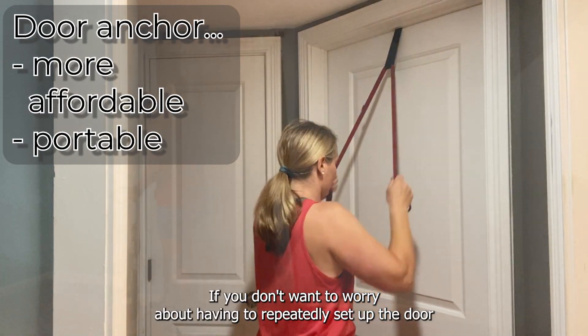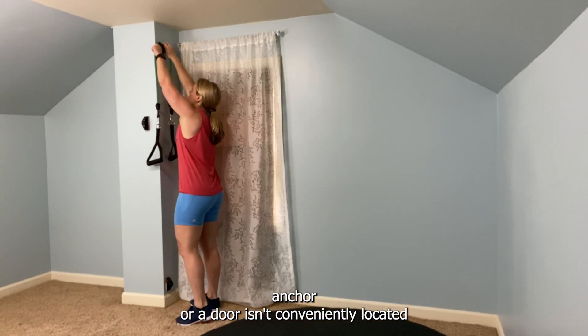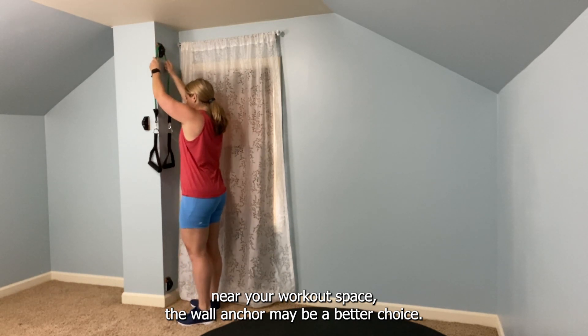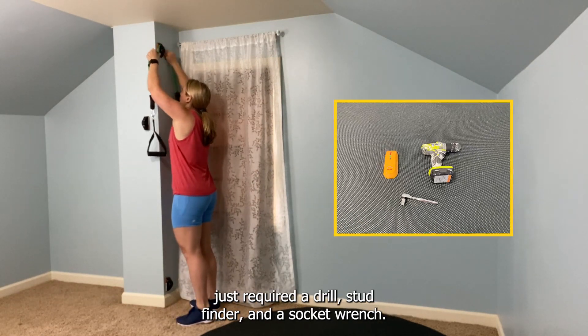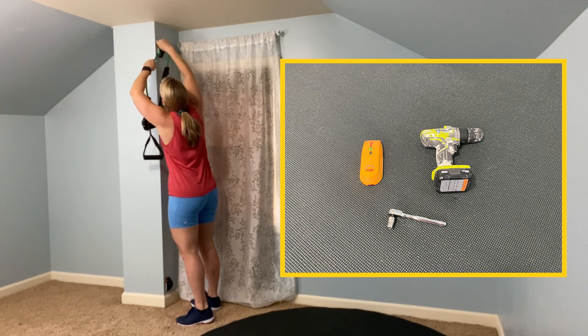If you don't want to worry about having to repeatedly set up the door anchor, or a door isn't conveniently located near your workout space, the wall anchor may be a better choice. I used the OPTP wall anchors by Bob and Brad, and the installation just required a drill, a stud finder, and a socket wrench.